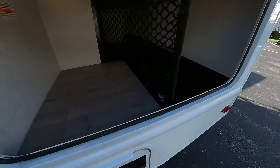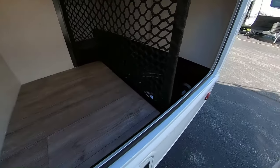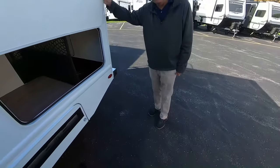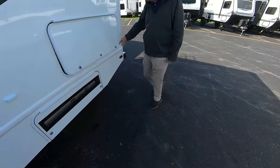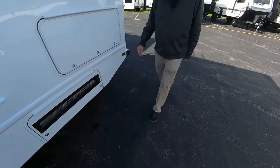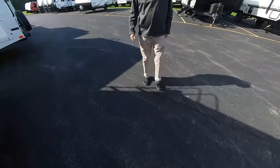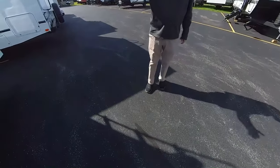Look at this full pass-through storage through here. In this little 25-foot unit, you have 65 cubic feet of outside storage. So you want to put your lawn chairs, your fishing poles, some firewood, some souvenirs — you even got enough room, maybe, if your spouse or significant other isn't getting along real well, you can put them in there. We could put a little mattress in there.